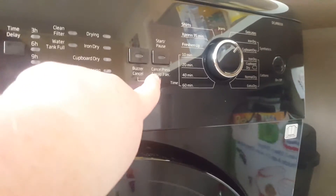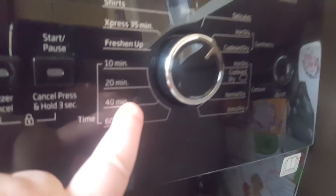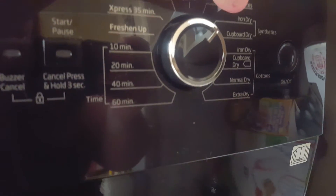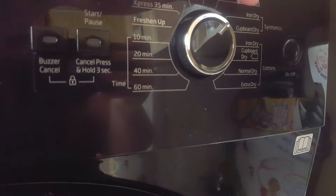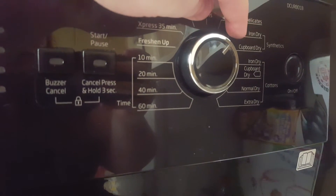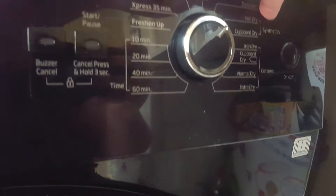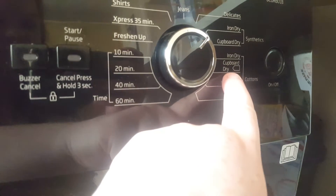Here we have the start/pause button. And here are all the features we actually have on this dryer: shirts, jeans, delicates, iron dry, and cupboard dry. These are my two favourite settings — I like to normally do iron dry or cupboard dry. That's the synthetics. Or we've got the cottons where you can have extra dry, normal dry, or cupboard dry again.